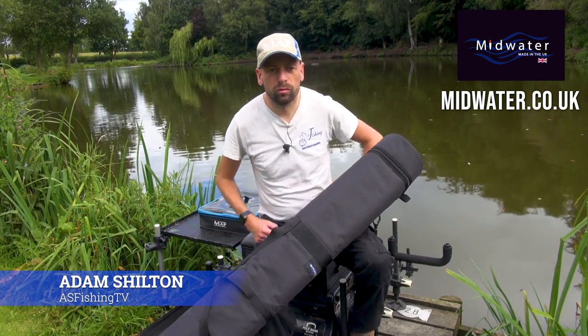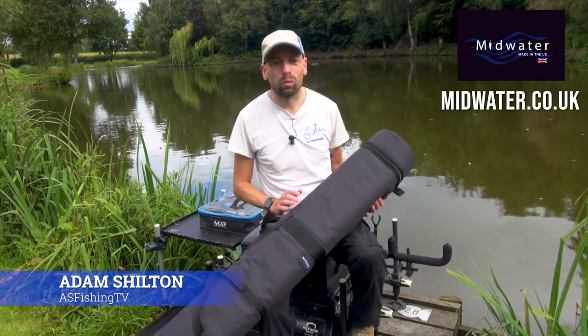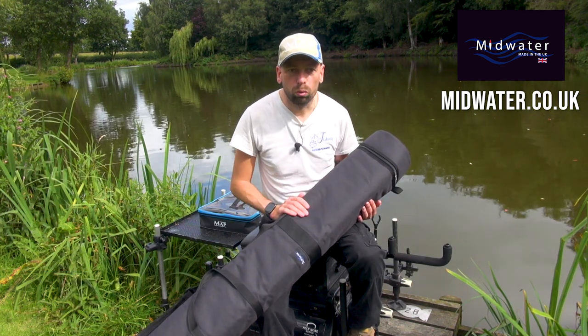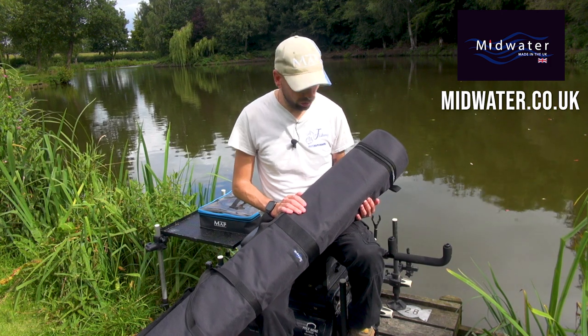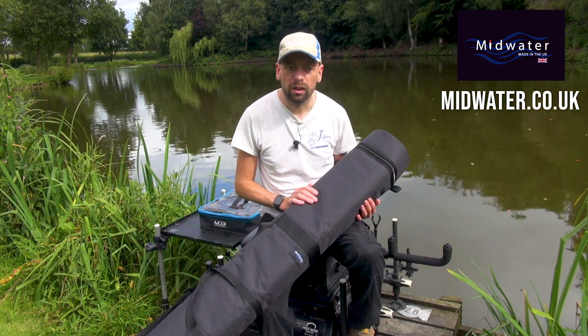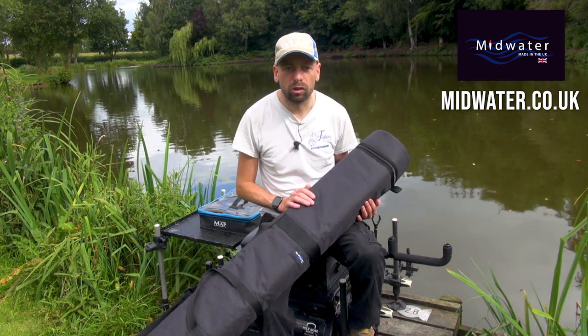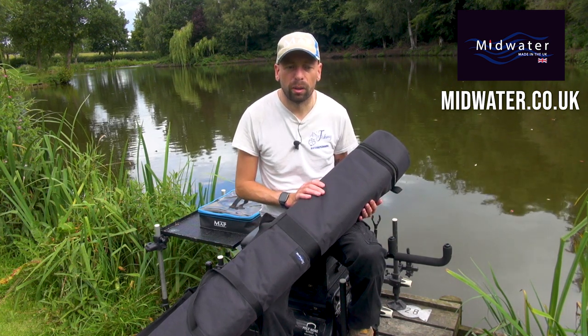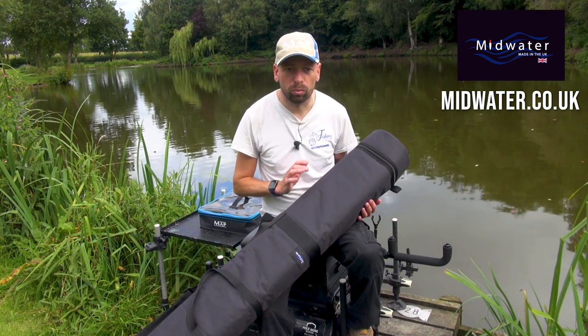Welcome everybody, my name is Adam Shelton from AS Fishing TV and I'm here today with an exclusive. I have with me the Totem Pole Holdall from Midwater Luggage. It's the first time they've done something like this. They've got other luggage in the range for things like normal carryalls and rod bags, but it's the first time they've done something specifically for pole.